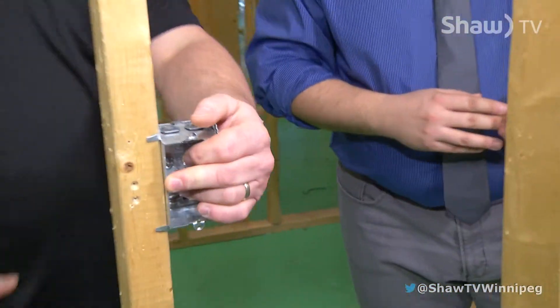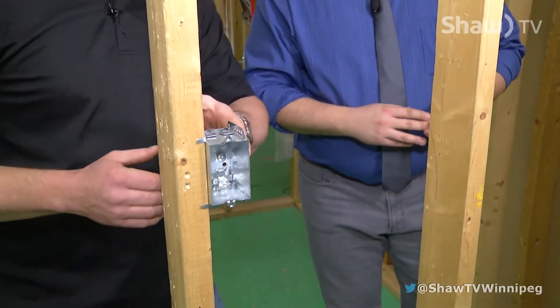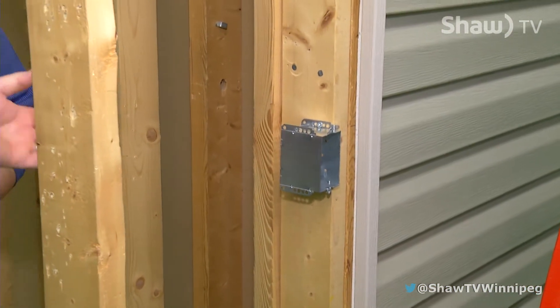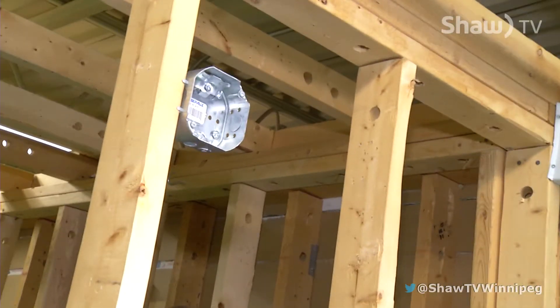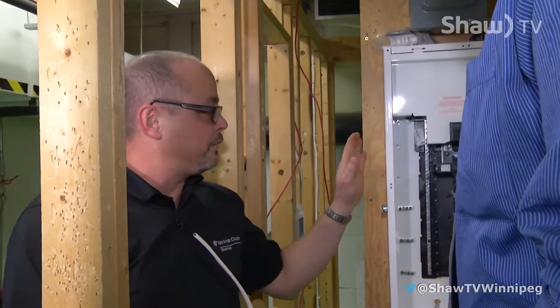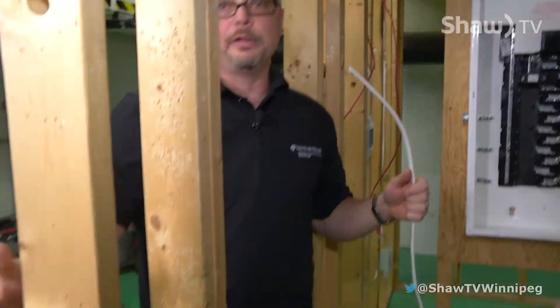I've got one light at the start of the hallway, a light switch, and another light switch near the end of the hallway where your bedrooms are, and it's going to control the center light in your house. So the first thing we need to do is take a two-wire and go from our electrical panel and run it over to the first switch.